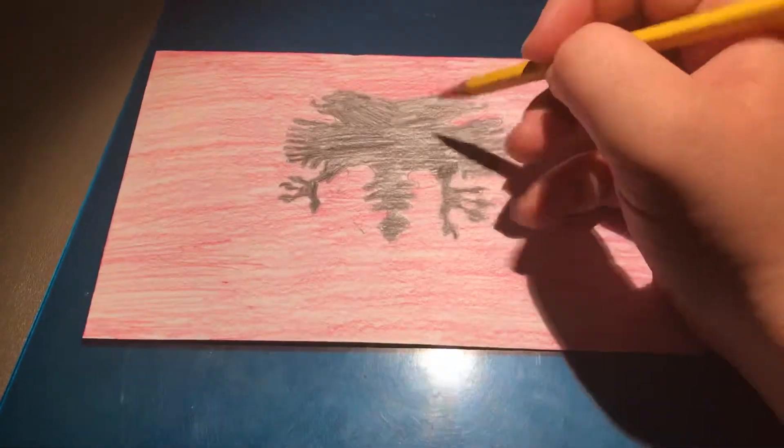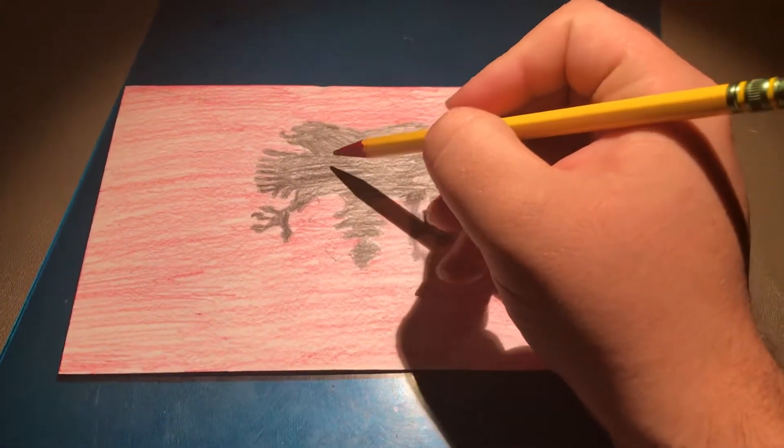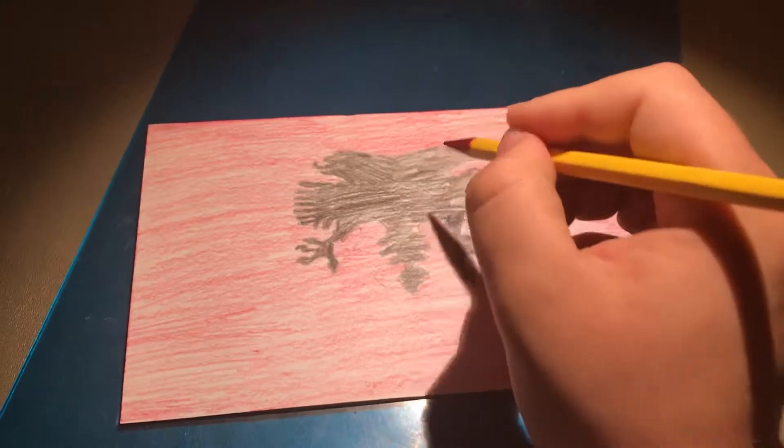You'd want to draw a line down the middle like that. Then you'd want to do a U connecting to the line like that, and the same for the other side.